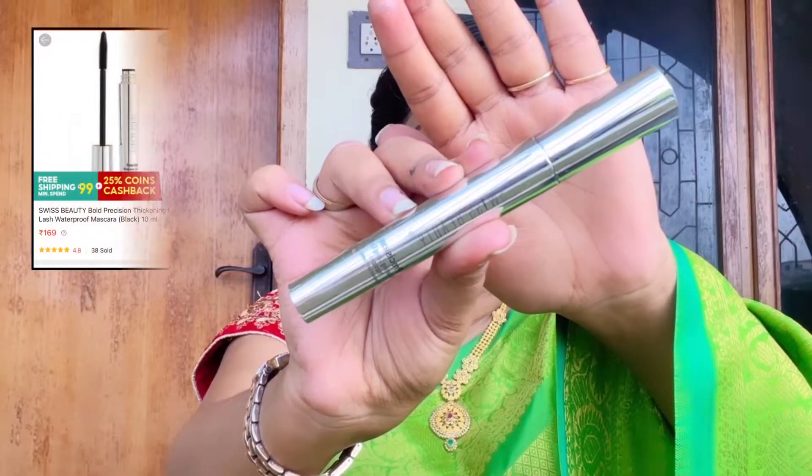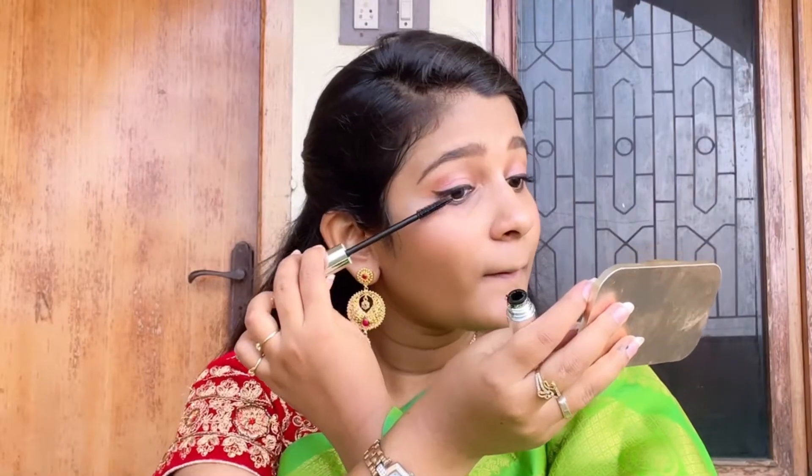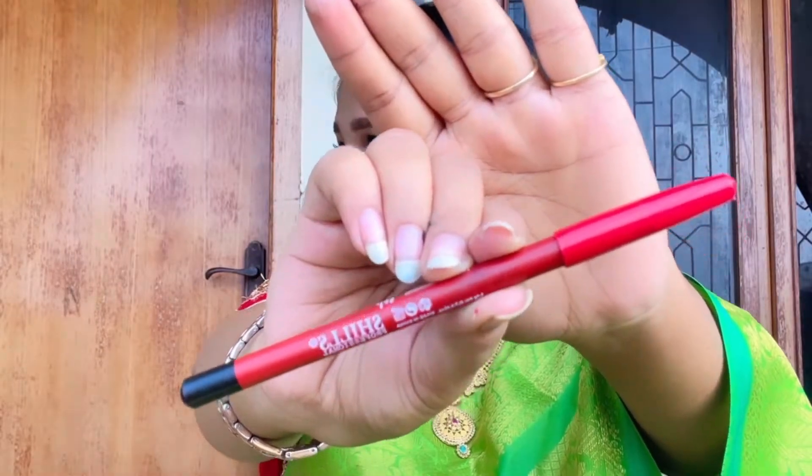Next I'm using the mascara from Swiss Beauty, which is a waterproof one. This mascara will enhance your lashes even more and makes your eyes look bigger.